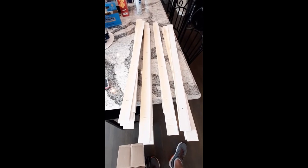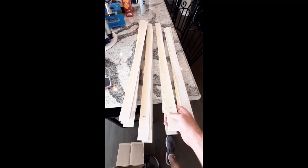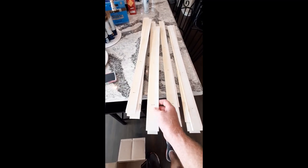The next thing we're going to do is get a damp rag and clean all these slats off. Be very careful — they will break, which I learned the hard way. Just wipe them off with a rag and then we'll get ready to paint.